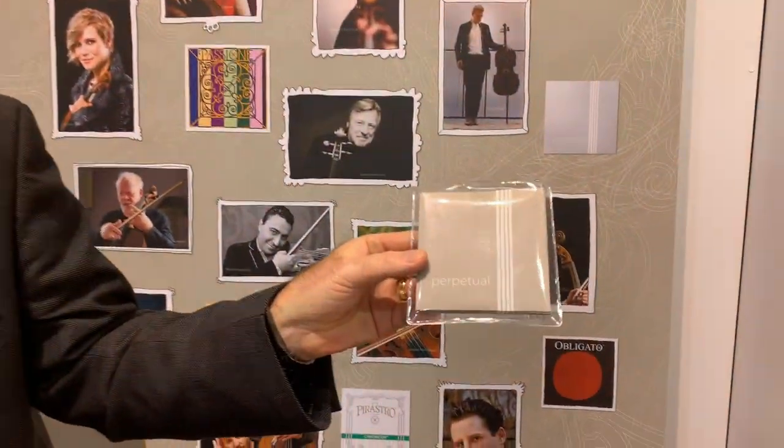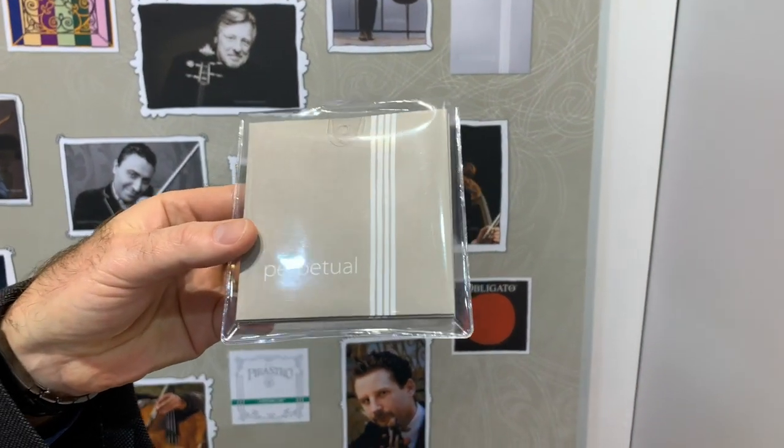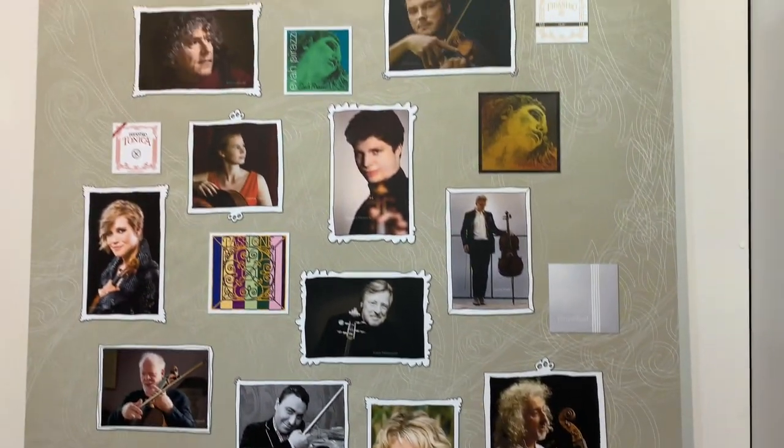The whole idea behind the Perpetual line is — if you notice — it's very plain packaging compared to some of the older brands like Evah Pirazzi and Passione, which have more colorful packaging. All the older Pirastro strings — Evah, Obligato, Evah Pirazzi Gold — were variations of the Pirastro theme. Evah Pirastro Warm, Pirastro Soloist — they were just variations of the same formula.